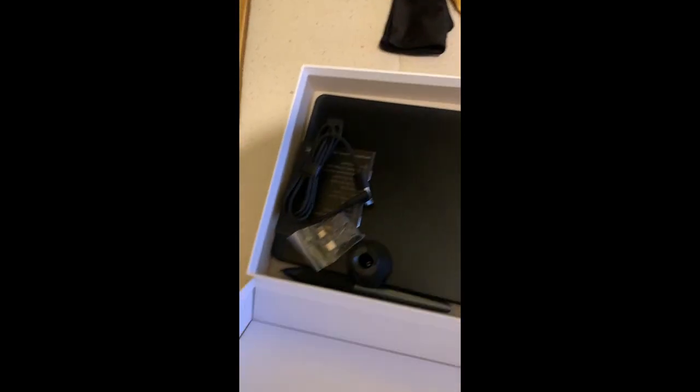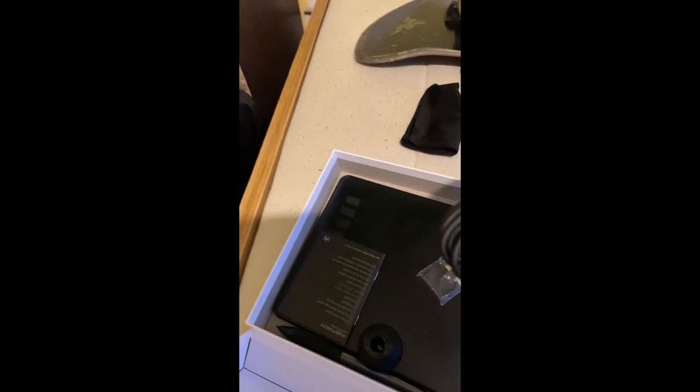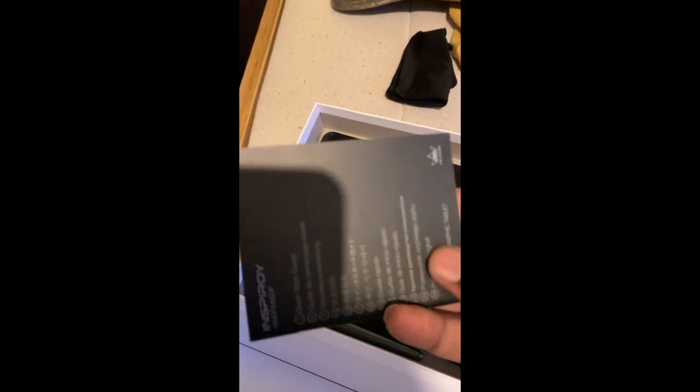I actually already opened it, so it's like this, you know what I mean. And then I think this is like the USB or something. This must be how you connect it to the internet. This is obviously the pen holder. And this is probably the manual.